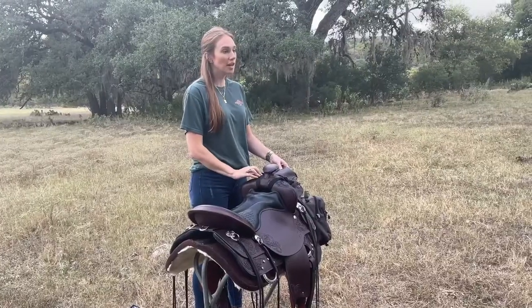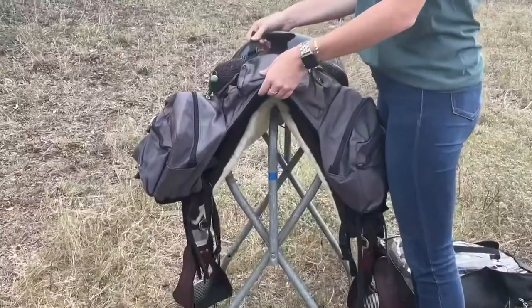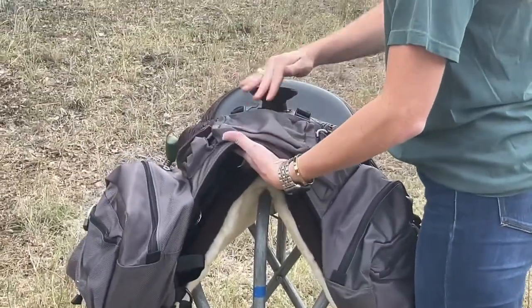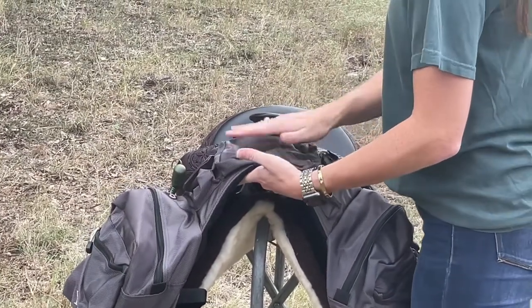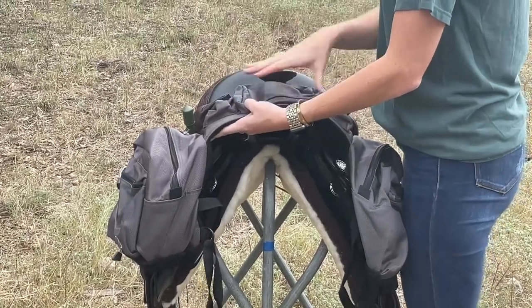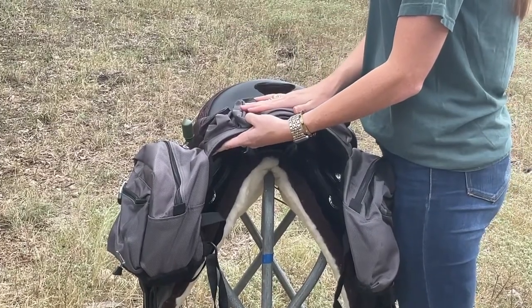Once you have your straps initially reattached, fasten these as tightly as you can. You're going to want to hold your pommel bag level with the pommel, allowing you to tighten the straps as much as possible to take as much weight off of the front of the bag. By getting maximum compression from the straps, you're evenly distributing the weight of your bag across the saddle and relieving the withers of your horse from any weight from the pommel bag.